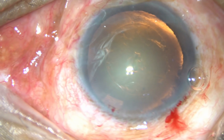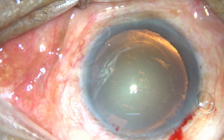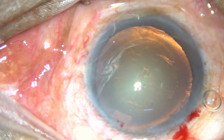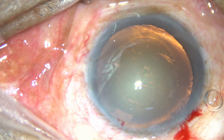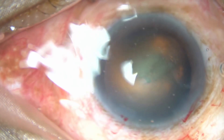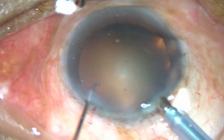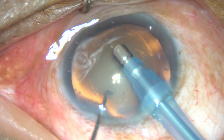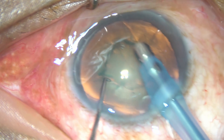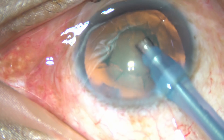Just inject some viscoelastic substance and introduce the tip of the phaco handpiece. This is the Oatly Cateryx 3 phaco machine. Bevel down. Aspirate some cortex from the anterior surface of the lens. And now, turn the handpiece and make the bevel up.